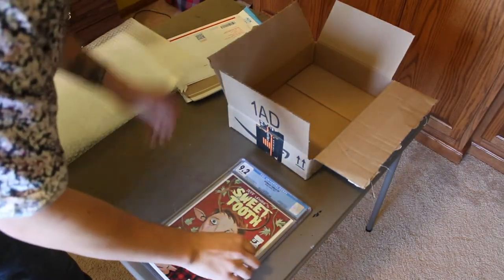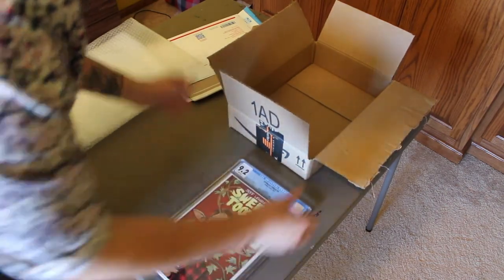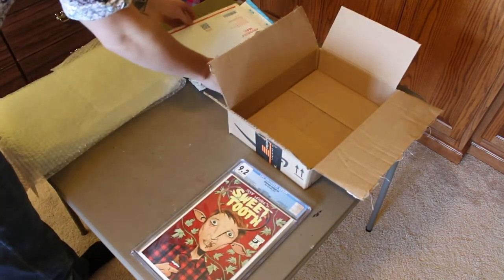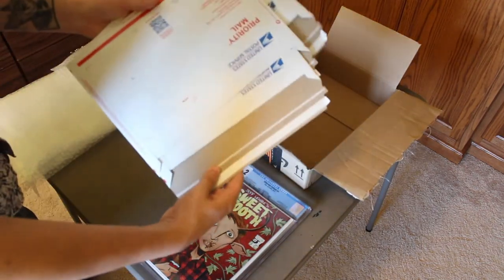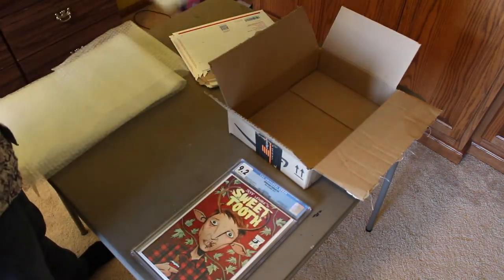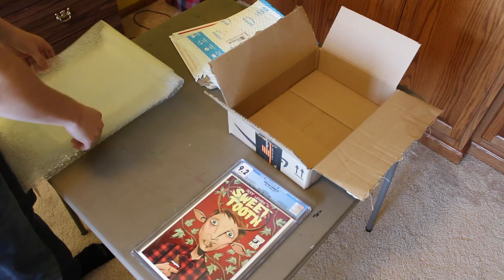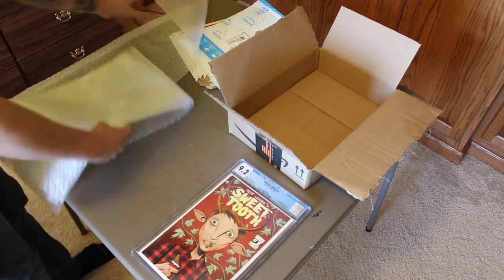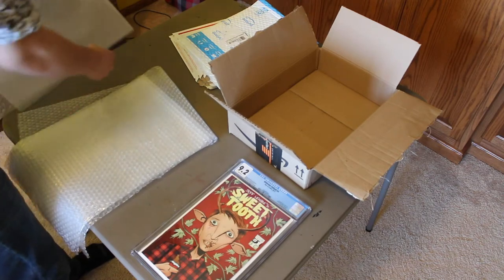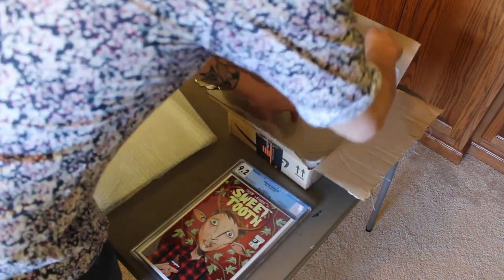I'm getting kind of slim on the amount of CGC comics I have to send in, so I only have three right now and don't need too big of a box. I'm just reusing an Amazon box. I like to get these Priority Mail flat rate envelope mailers, and then I have a normal bubble package — this is a reused one from Amazon. And then I have some bubble wrap that pretty much everyone has somewhere around their house.